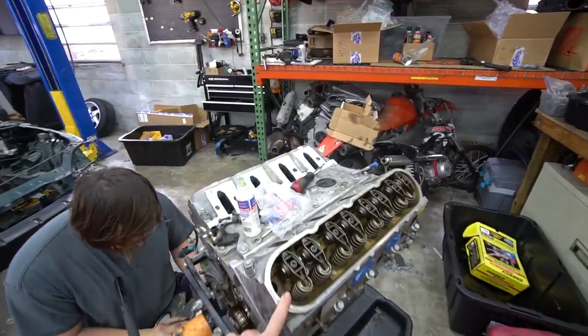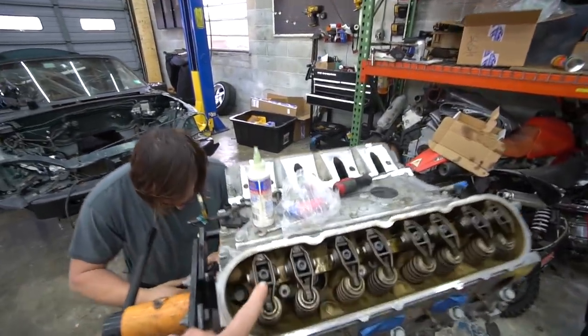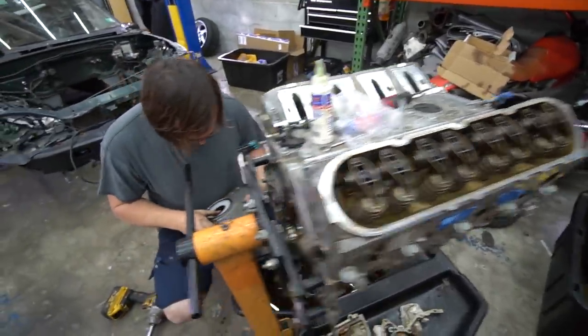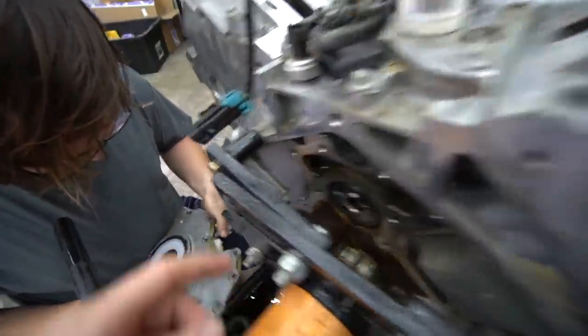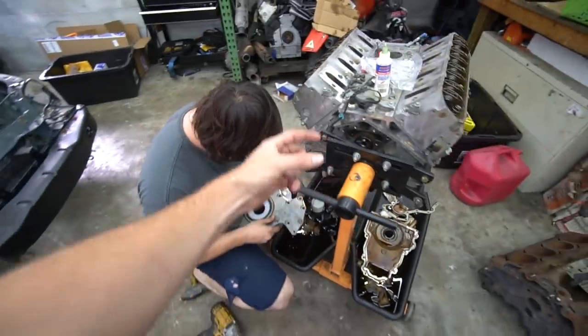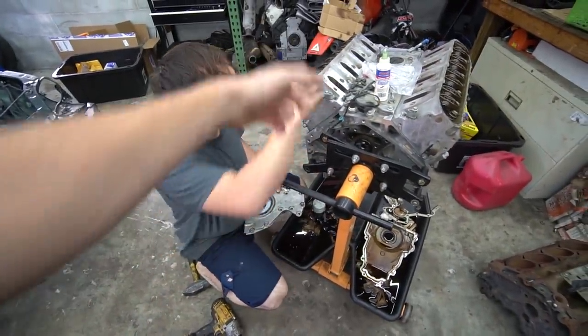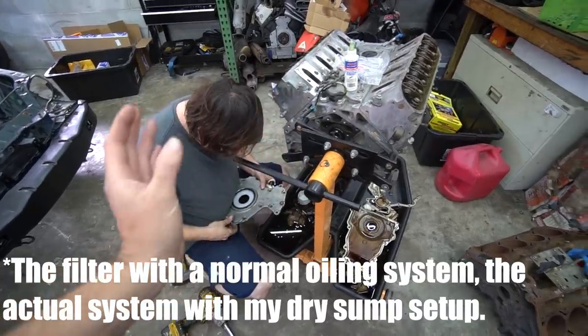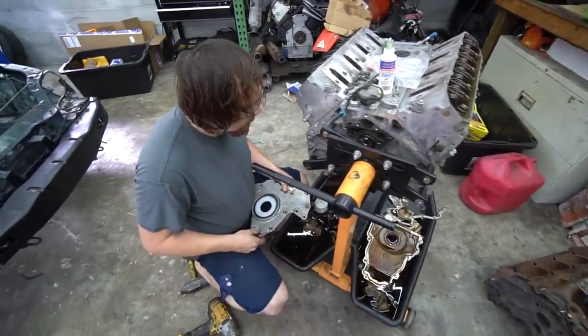Last time we went to put the heads on but didn't have the head bolts. Ben got the right head bolts, put those on, and got the trunnion upgrade rocker arms in. He put in a billet dumbbell — you can kind of see it right there. That basically keeps oil from bypassing the passages it needs to go through. If the old one wears out, you can have oil pressure loss and things like that.